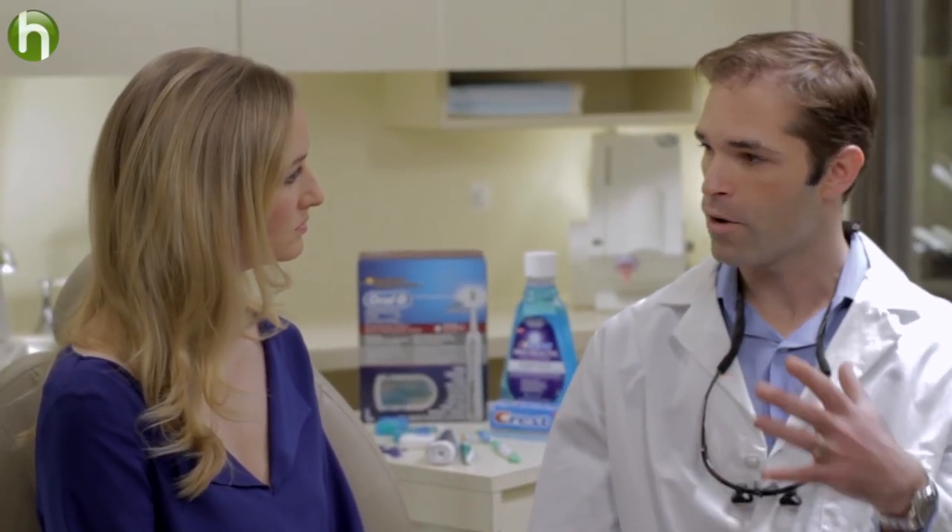Today having a healthy mouth is more important than ever. Actually, having a healthy mouth can lead to having a healthier body. So what I tell all of my patients: three easy steps — a good diet, see your dentist twice a year regularly for cleanings and checkups, and have good oral hygiene.